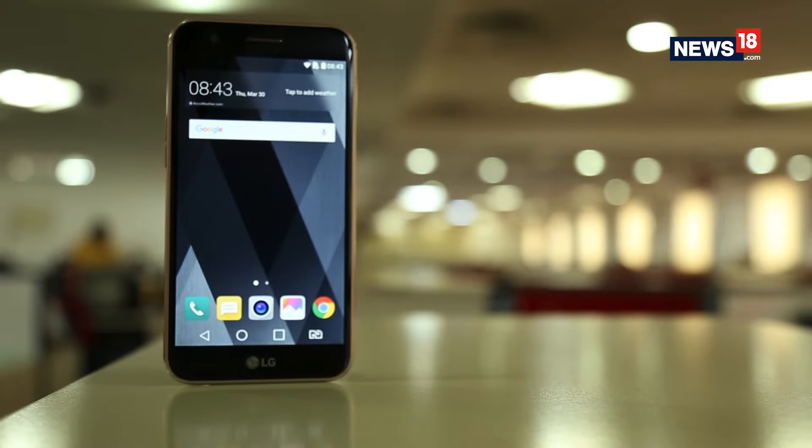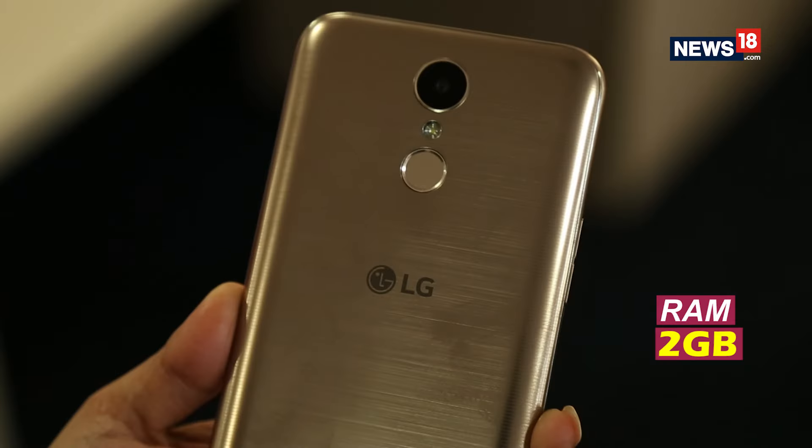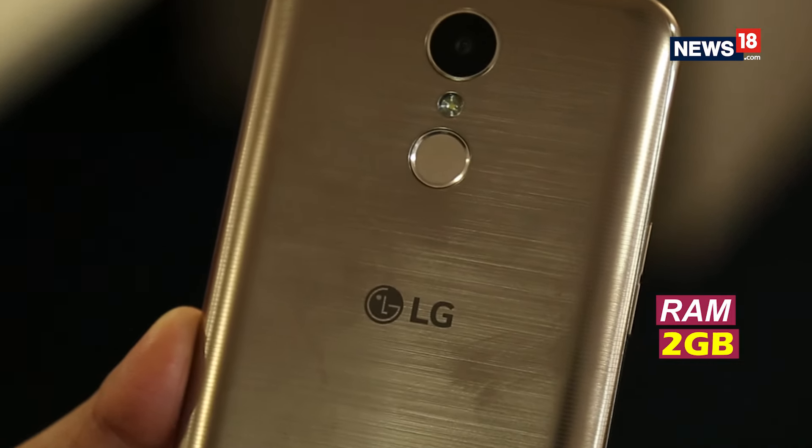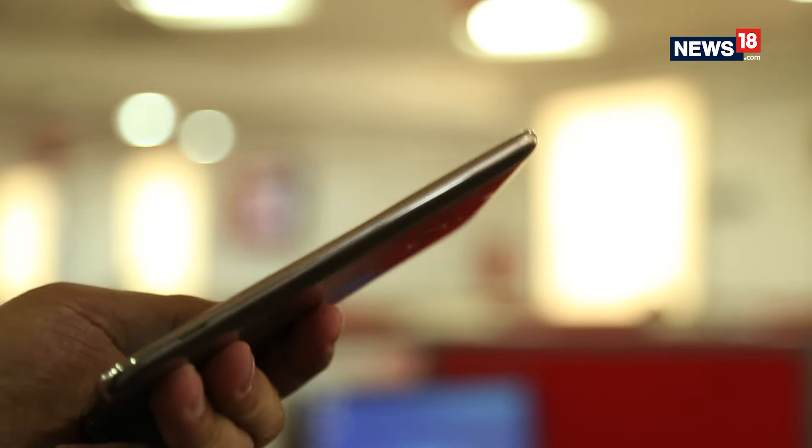So what's cool? The so-called pebble design and the light form factor of the new K10 is a great attribute, and the device is easy to operate with one hand. Overall, the device is compact and lightweight.